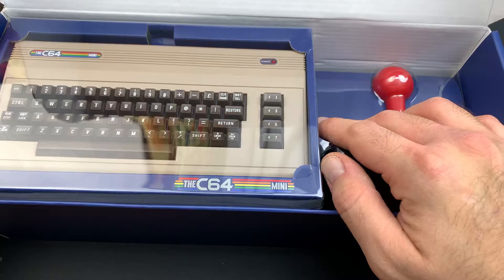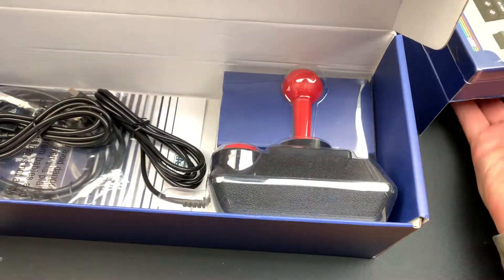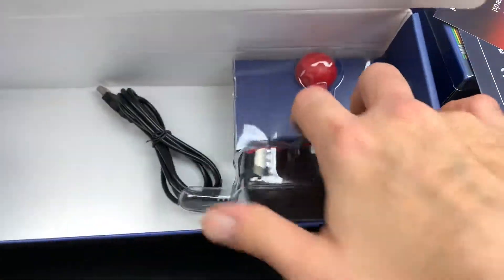You have the nice C64 Mini frame here and the joystick. On the inside, you have the joystick plug, your power cable, and the HDMI cord. You have the quick start guides — this is Retro Reborn — and some advertisements. Then we have the joystick itself right here, which will slide out.